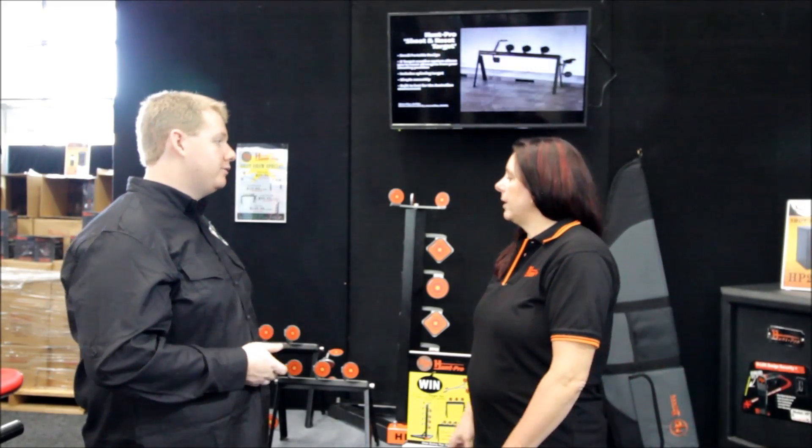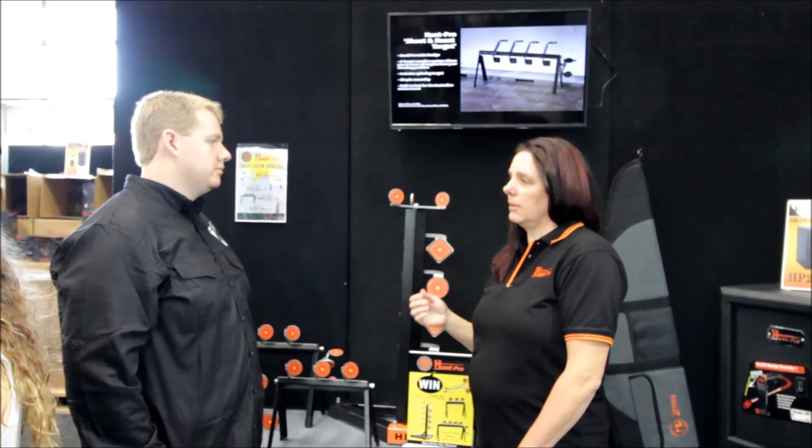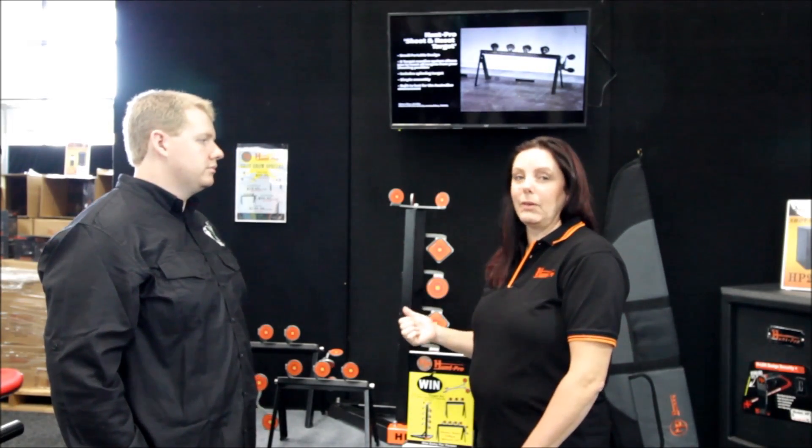Quality? Strong steel, it's powder coated, great for the Australian environment. You can use it outdoors, no problem. It's cost effective, it's a really, really good value.